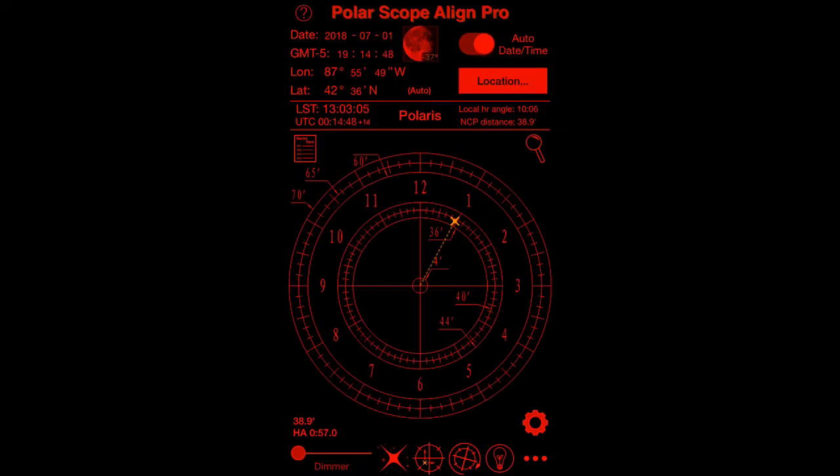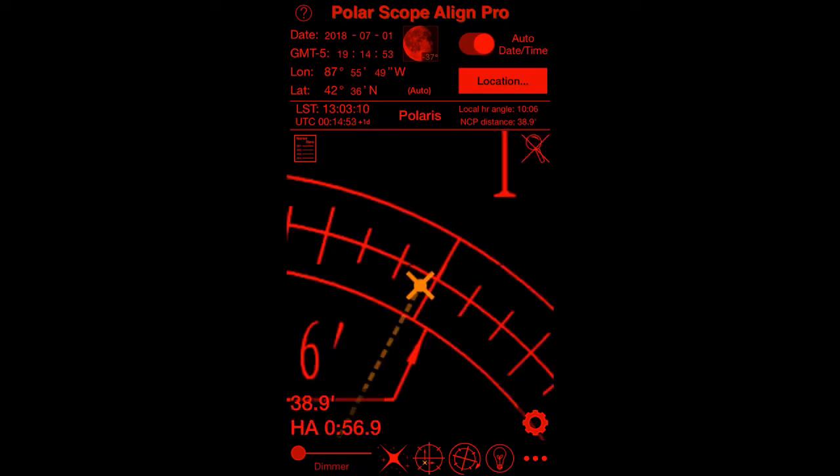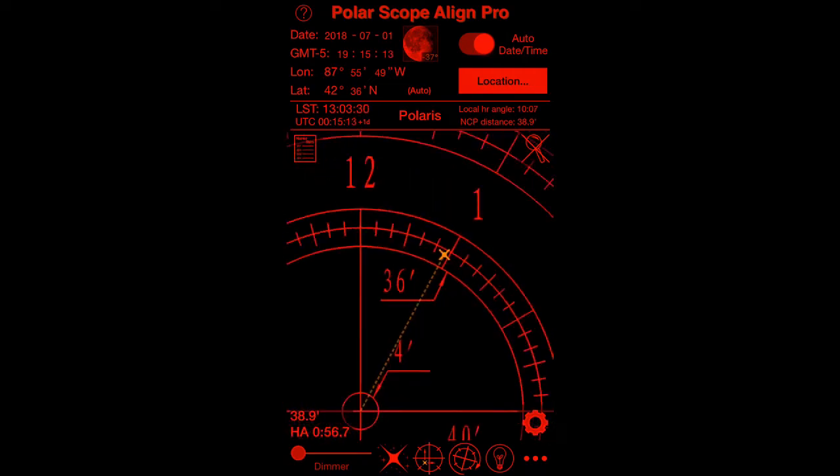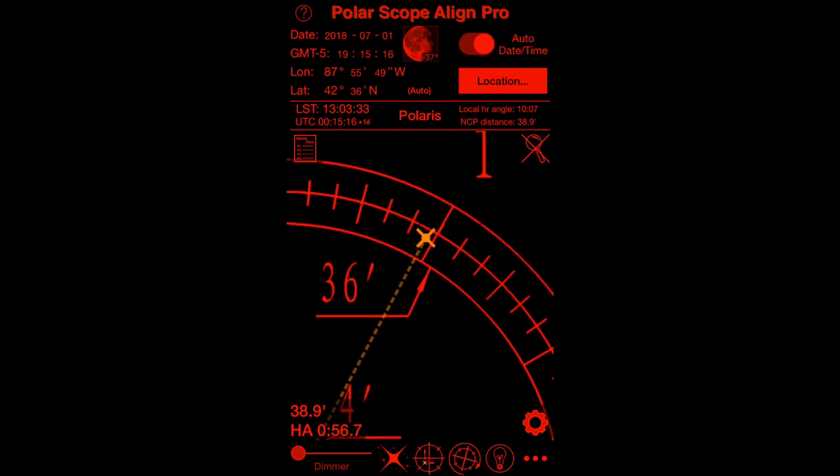The feature I'm most excited about is this little magnifying glass up toward the upper right. If you tap on that it'll zoom right in to where you need to place Polaris on the ring. It also gives you the numbers — in this case the radius is 38.9, the hour angle is 0 and 56.8 minutes — but it shows you in a picture where you need to be.